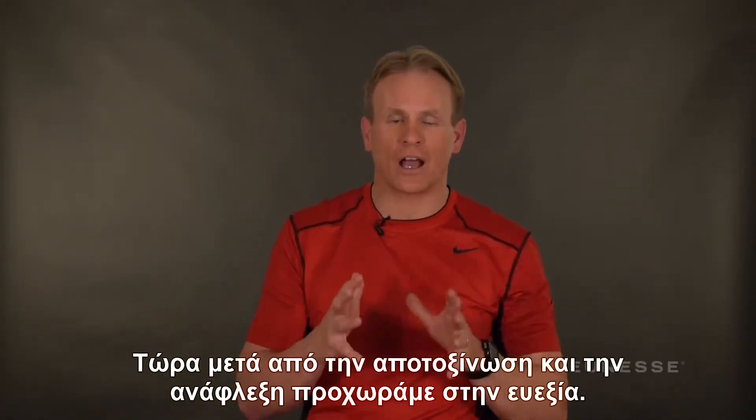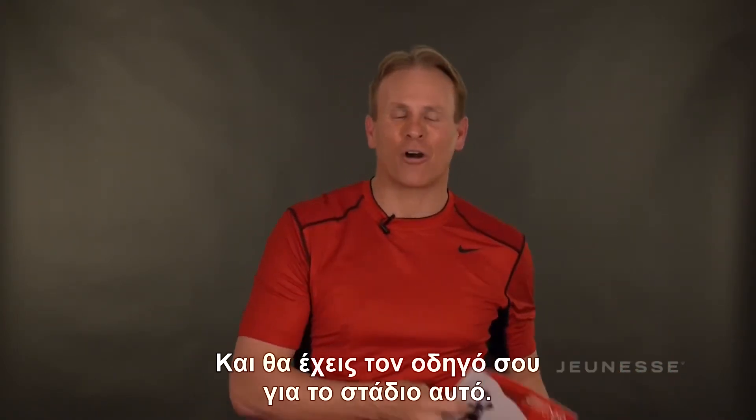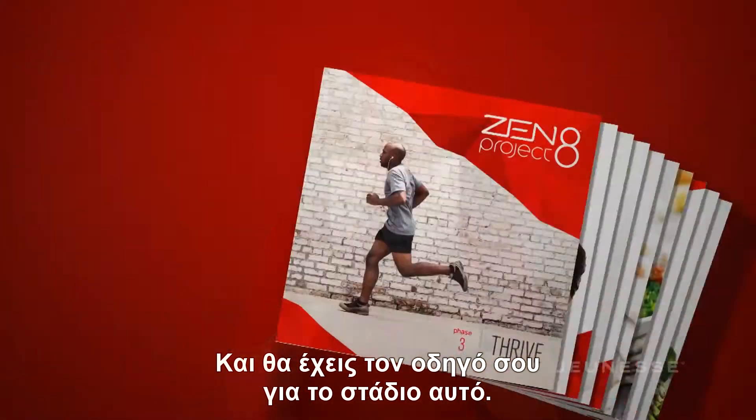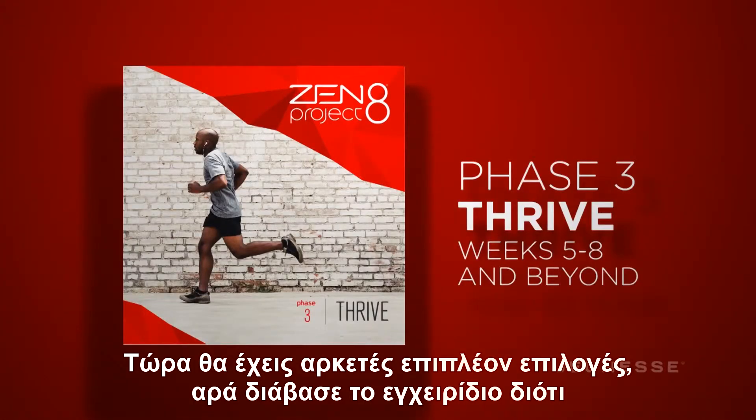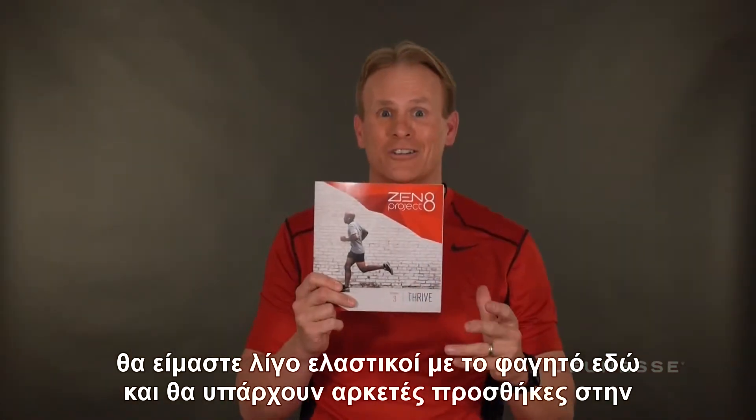After Detox and Ignite, we move to Thrive — another fun box with another phase guide. There are a lot of additional options here, so make sure you check out the phase guide because we're getting a little more flexible with food and there are a lot of additions to your food list.